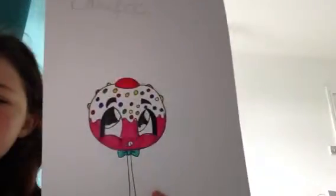Then I did this pop top, but the colours went a bit wrong, but I still like it. I think it looks really cute and adorable.